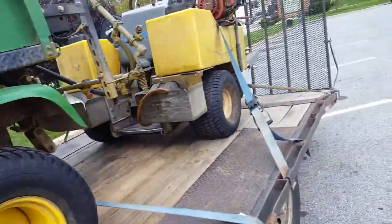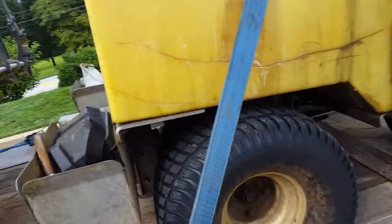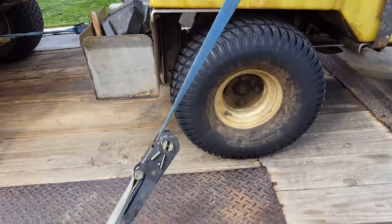I've been stopped at plenty of Department of Transportation stops and they've been okay with this setup. I obviously need some new straps, but yeah, this is how I do it. Robbie Weeds out.